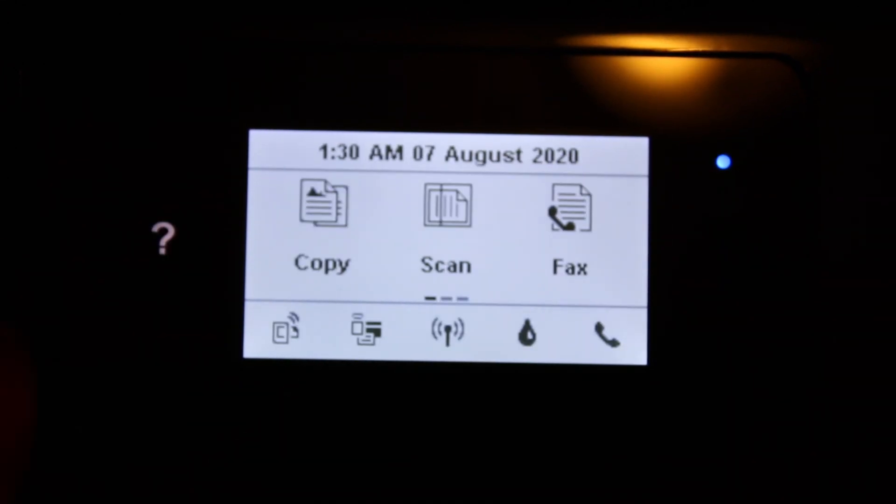The setup is done. You will see the main screen of the printer is available, and now we can do wireless printing and scanning. Thanks for watching.